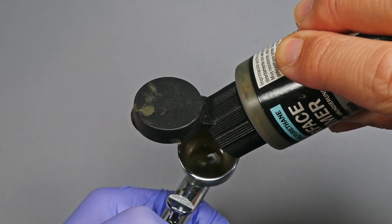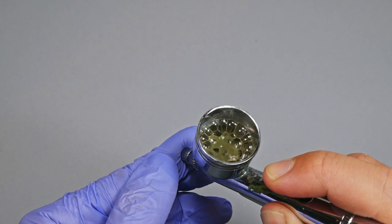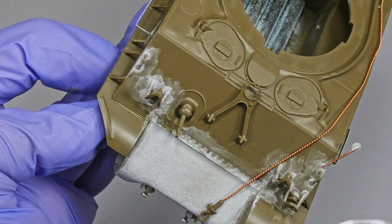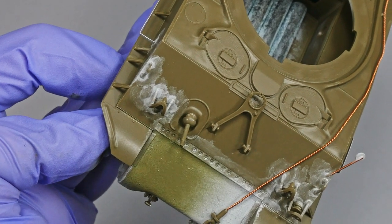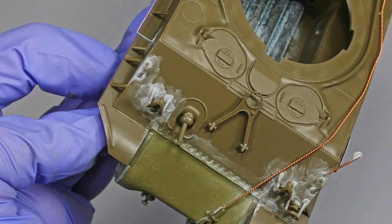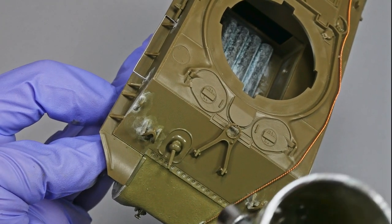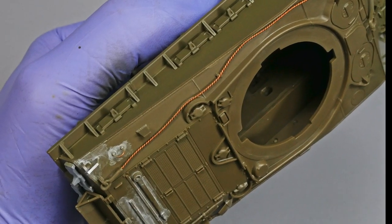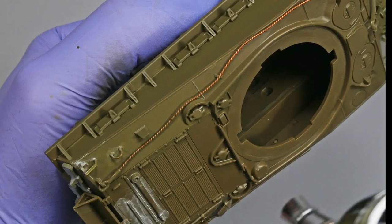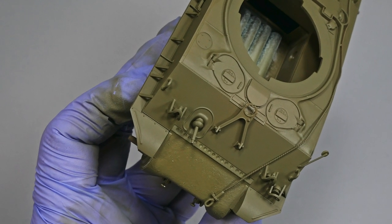Now it's time to take the airbrush. I use Vallejo Surface Primer acrylic primer, and Vallejo airbrush thinner for the dilution — more or less a 50% ratio. I always begin by airbrushing the less exposed areas of the model, just to be sure the paint dilution is right and I avoid ruining other parts of the tank. It's very important to apply a thin coat each time, letting it dry before applying the second coat.